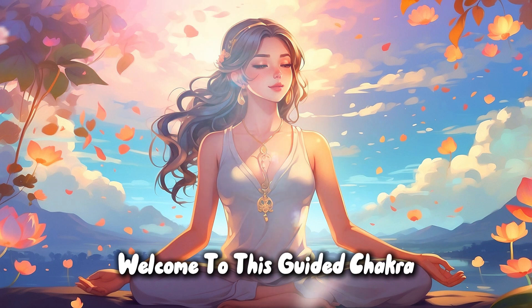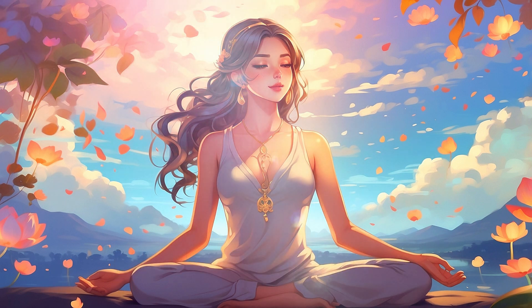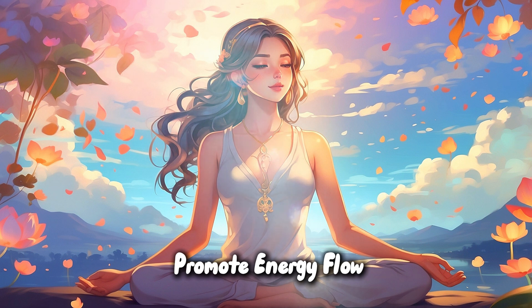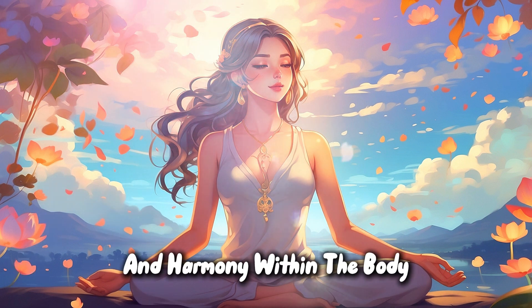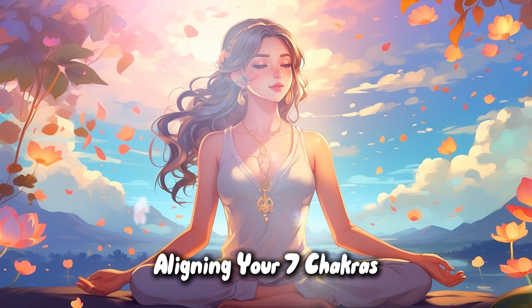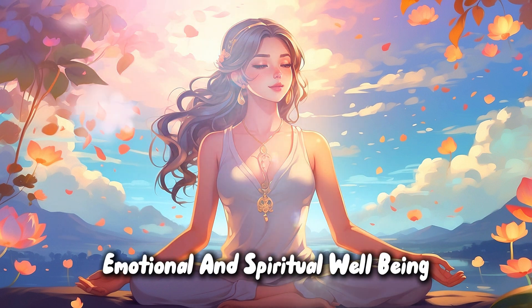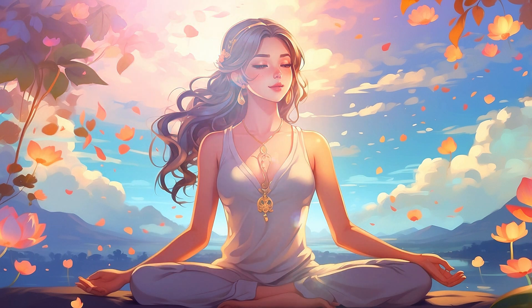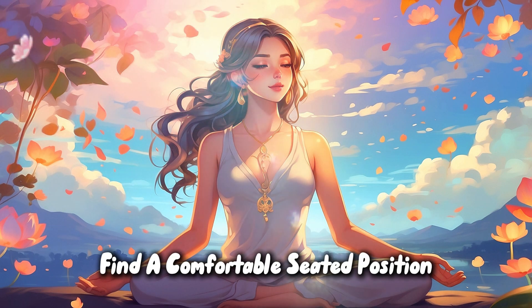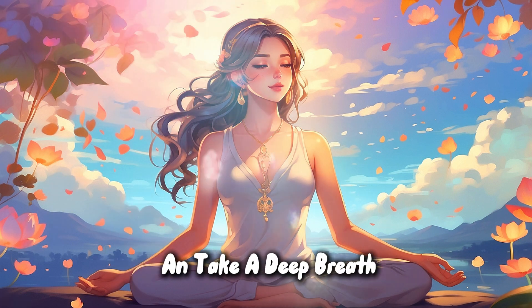Welcome to this guided chakra balancing meditation. Our objective is to promote energy flow and harmony within the body, aligning your seven chakras to foster physical, emotional, and spiritual well-being. Find a comfortable seated position, close your eyes, and take a deep breath.